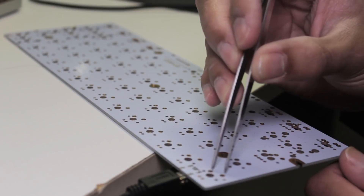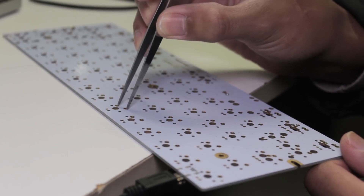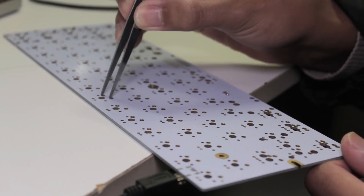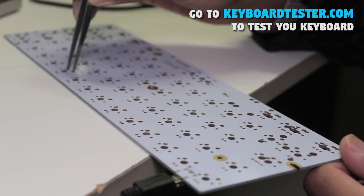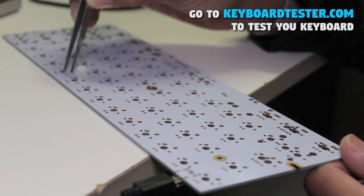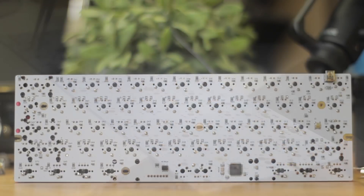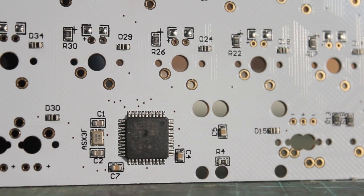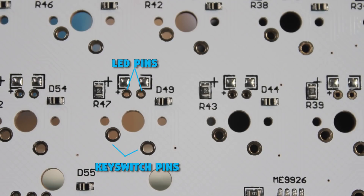Now that we have everything, the first thing I recommend is testing your PCB. To test it, open up a keyboard tester on your computer, plug the PCB in, grab your tweezers, and individually just touch the two points with the tweezers — each key should register. The GH60 is the most common PCB out there and provides everything that we need. We already have the controller, diodes, resistors, and all soldered in already, leaving us just the job of putting in switches and LEDs if we want to.